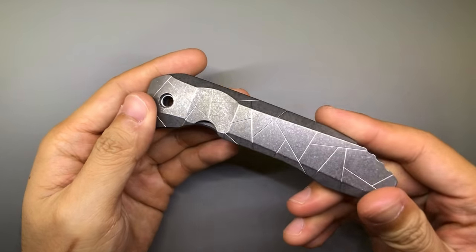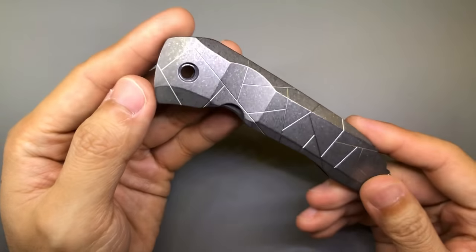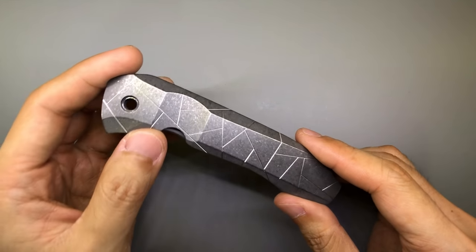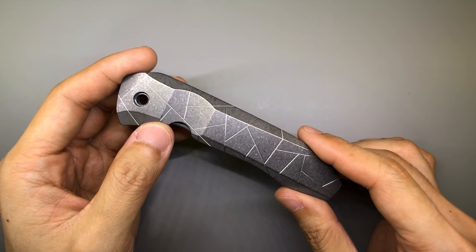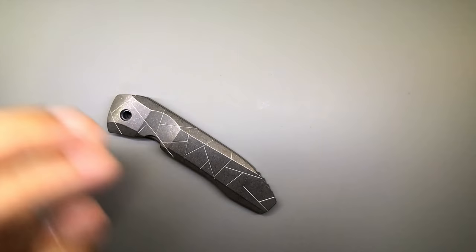Hey guys, I am back. I have already stonewashed my Nirvana scale and I am really, really happy with the way it turned out. I want to share with you guys how I actually did this stonewash — you're going to find this really interesting. I generally stonewash using a Lawtone 3A tumbler.